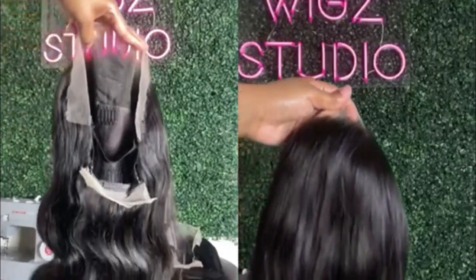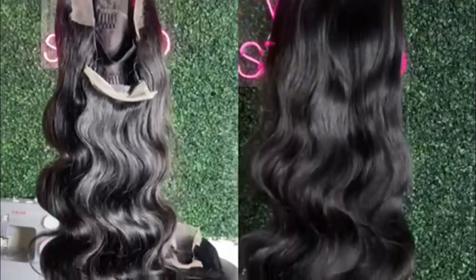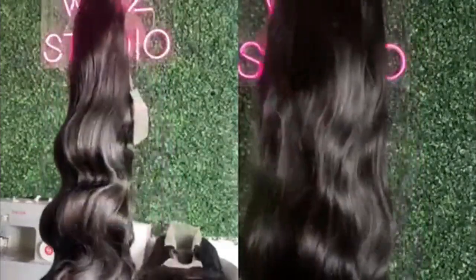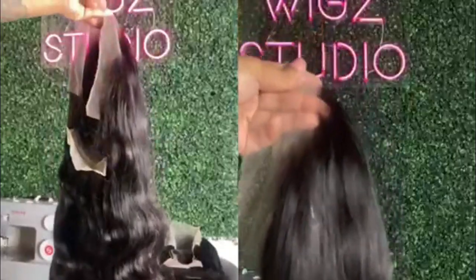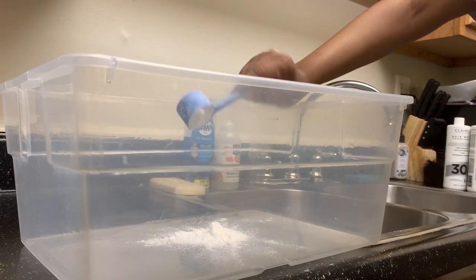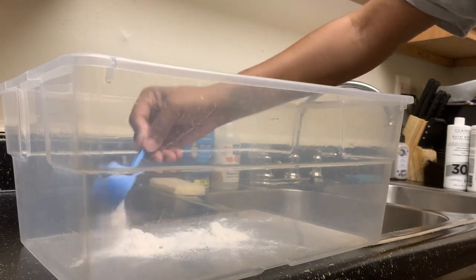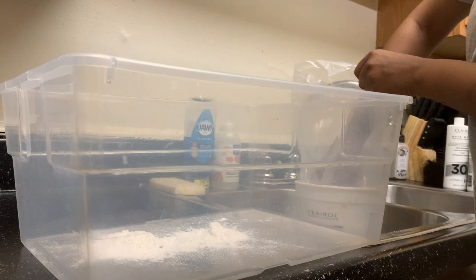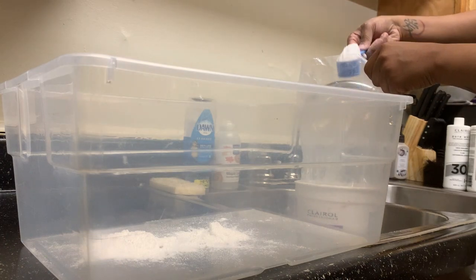Hello guys and welcome, or welcome back, to my channel. If you are new, I am Sadidi Ken. In this video I'm doing another quick hair tutorial showing you all how to do a bleach bath on a 1b wig — and this wig is for my company Sadidi Wigs, which will be linked down below. This process is very easy to follow along with.